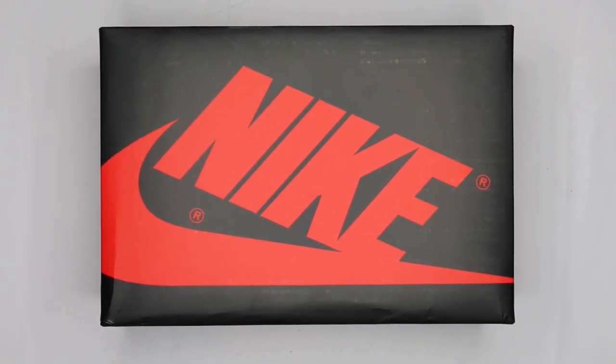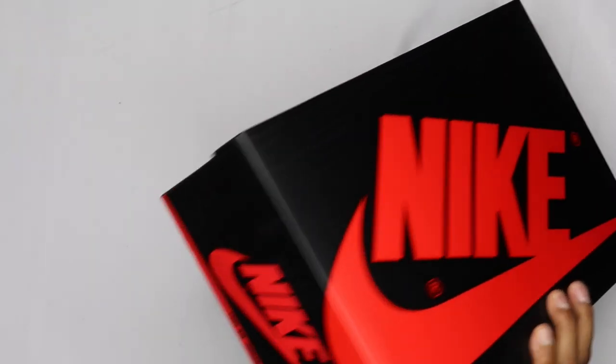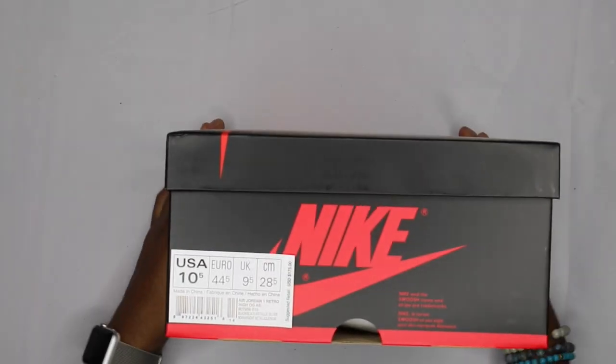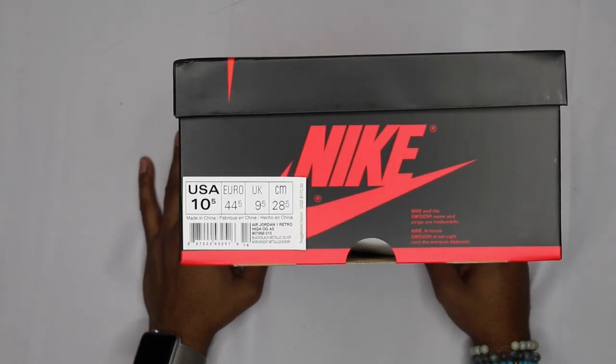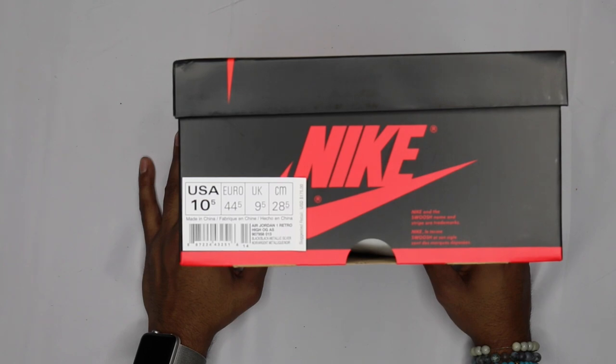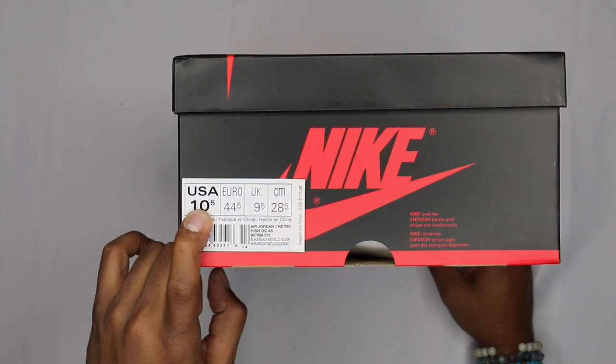What's up guys, camp out coming at you with another review. As you can see, we got another Nike box — I've been going Nike crazy as you've probably seen. This is a Jordan 1 box, so it's a little different. Nike brand, Jordan — same old thing. This is all-star weekend so you've got all these all-star colorways coming out. These are the Jordan 1 in — let's see — black metallic silver. Size 10 and a half, my size.